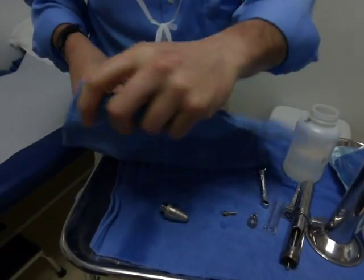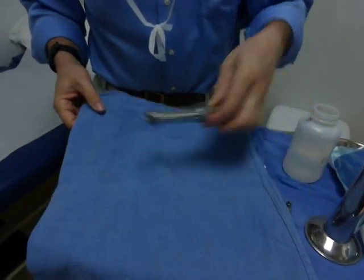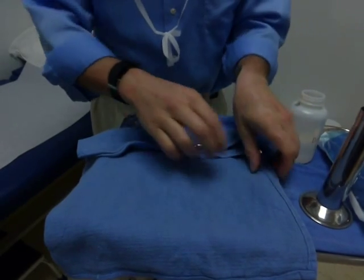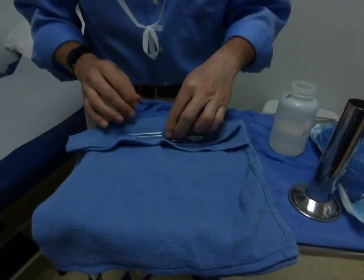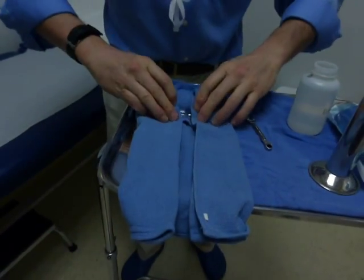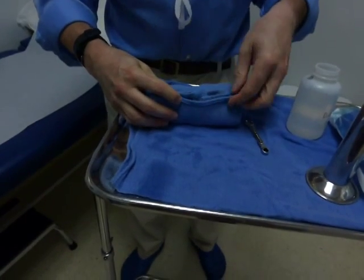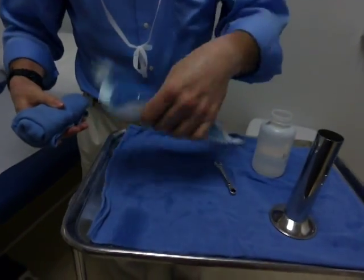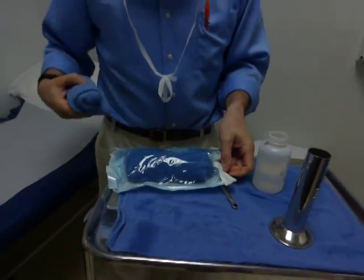I take a towel and wrap all these components in the towel — first the body like this, roll the towel, and then tuck the rest of the components in, so that they are all protected by the padding provided by the towel. Roll this up, and now I take the clean MetaJet and put that into a standard sterilization pouch like this. Slide that in, close the pouch, and then I'm left with this, which goes into the autoclave.